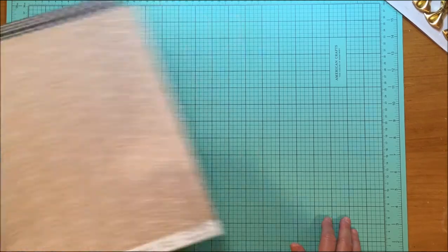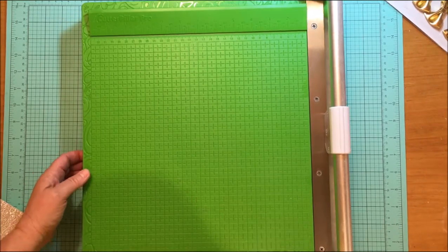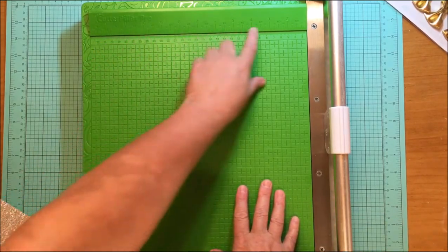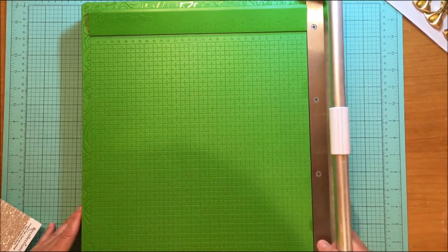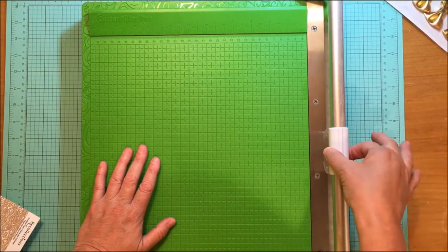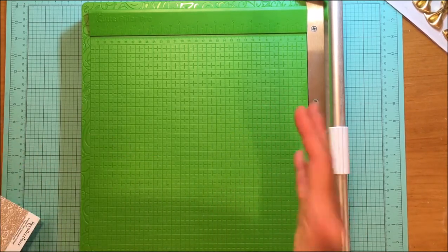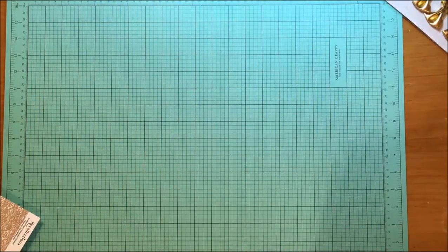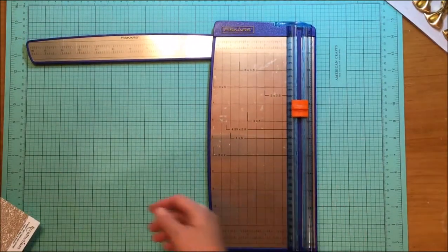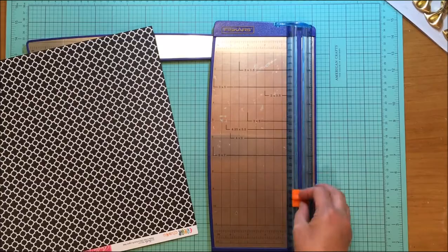Let me show you my standard trimmer — this is my Cutter Pillar Pro trimmer. I do love it; it's the one with the light on the side so you can see easily how to cut. The problem with this trimmer, however, is that the blade does not lift up. If you're going to create a frame, you have to be able to lift the blade because you're cutting the inside out of the paper. So I have an older trimmer I'll use instead, because you can lift this blade up — that's going to allow me to do what I want to do.